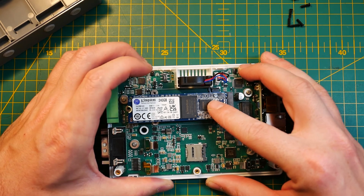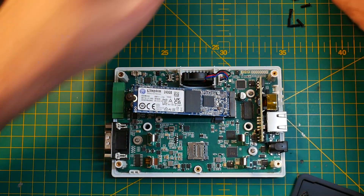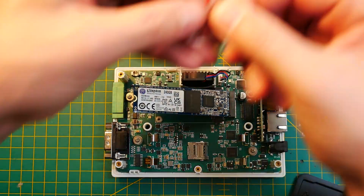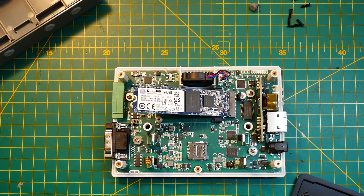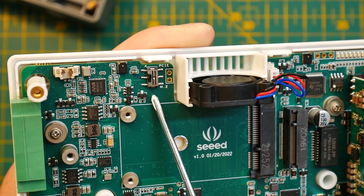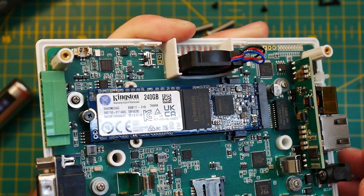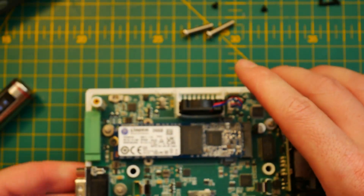The M.2 port in Key B supports two configurations: 2242 and 2280. While installing one of my memory modules I discovered a very small toggle. Unfortunately you'll have to pick between either having an M.2 SSD or utilizing that PCIe port for further expansion boards.